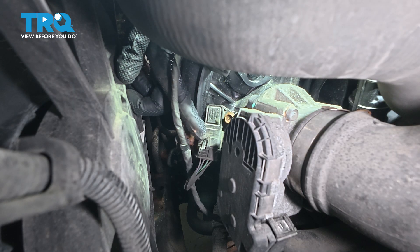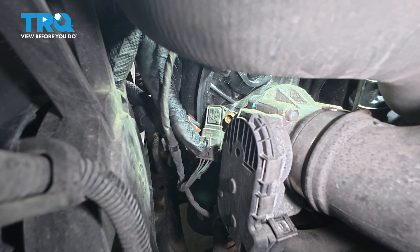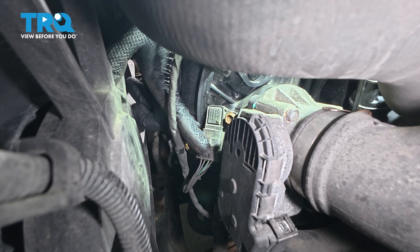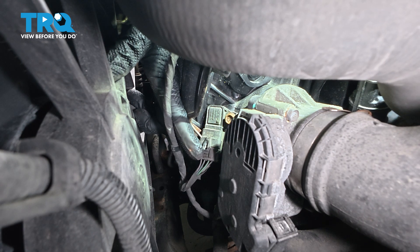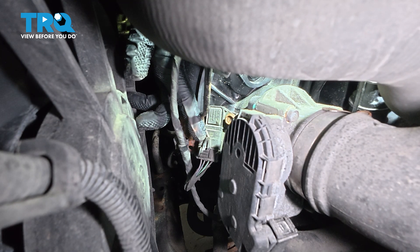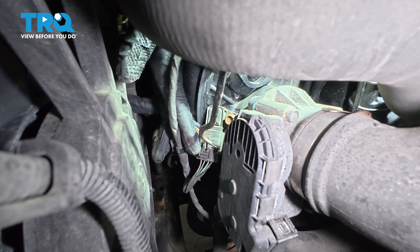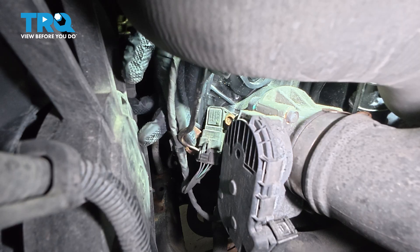There's an electrical connector right here. Normally, if you push down on this bottom piece, it'll release the upper tab, but it doesn't always pop off. So you can use a pick and get around this tab, gently lift up, and then work the connector off like so.